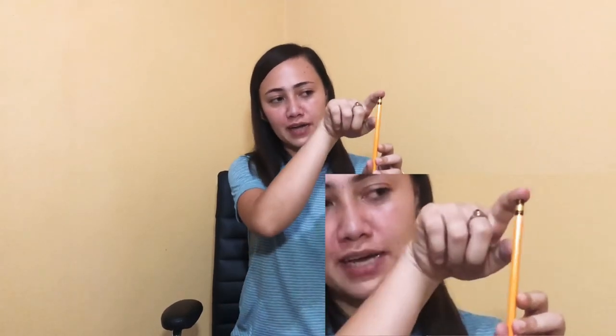Next I have a pencil, and on this pencil there is a metal part at the end before the eraser. That metal part is what we call the ferrule.